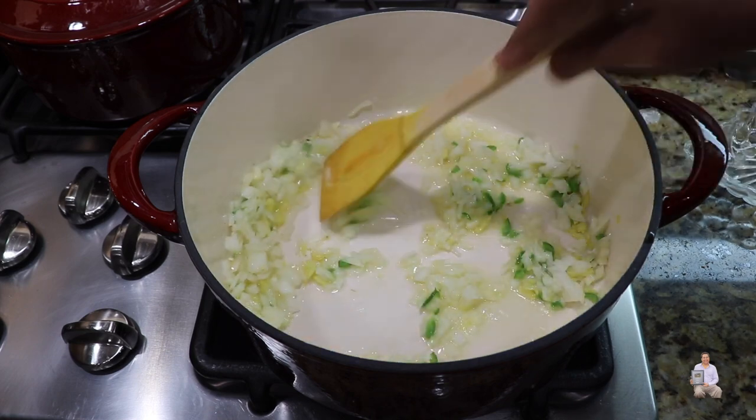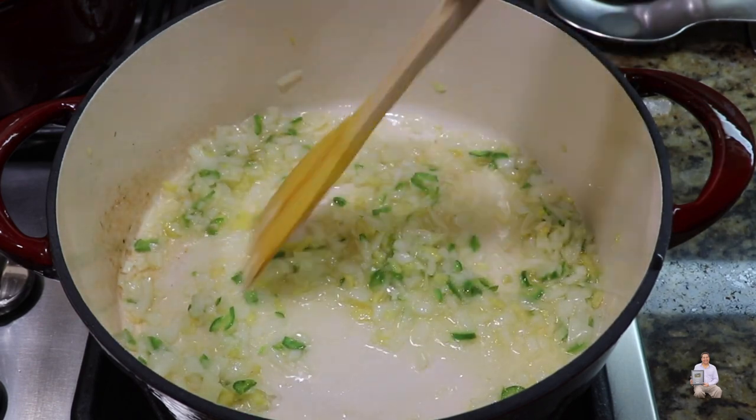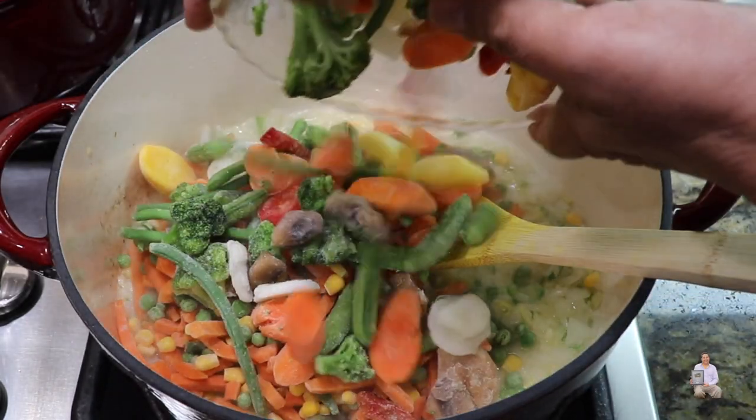Cook the onion for two minutes — we're not going to burn it, just cook it gently. This is how the onion looks after two minutes. Now add the frozen mixed vegetables and the frozen stir-fry vegetables.